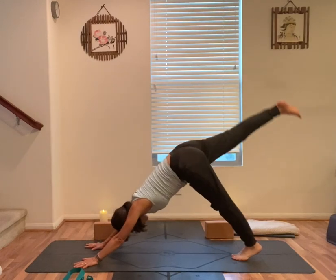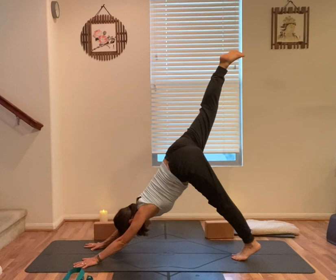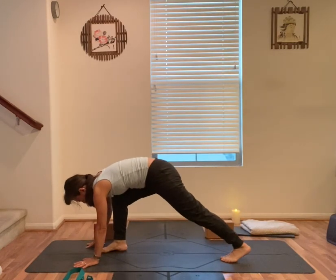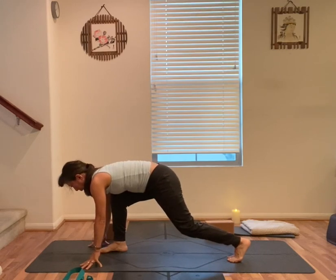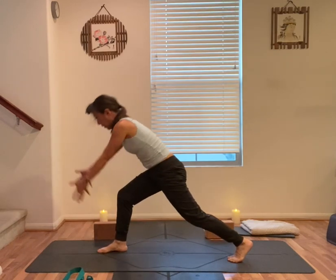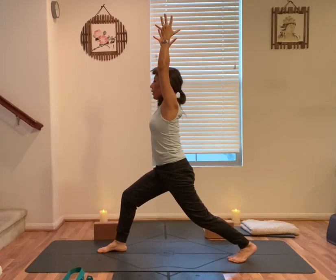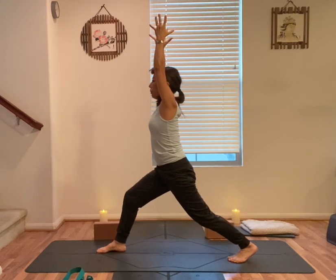Inhale, right leg straight back up. Exhale, right knee to your nose. Step your right foot forward for a high lunge — right knee above the heel, high on back toes, back knee slightly bent. Engage your core, arms up alongside of your ears. Find the focal point. Stay here for one more breath.